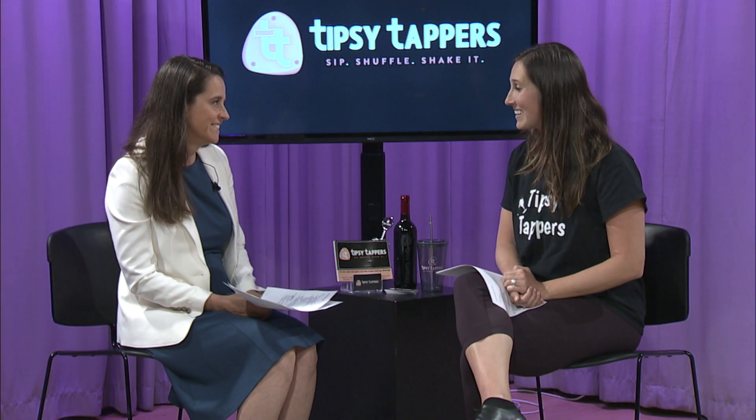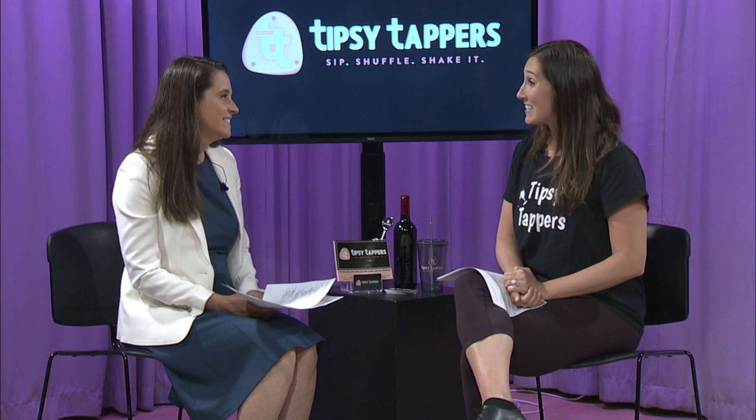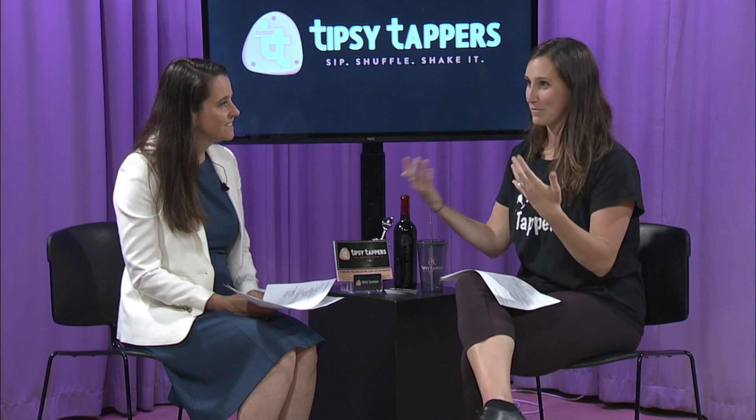Tell us a little bit about yourself, Lindsay. Where did this passion for dance come from? I have been a dancer my whole life — I started at age two, still in diapers in my first tap class. I danced all throughout high school, was on the college dance team, and now I'm actually a dance teacher. Even in my mid-twenties, I'm still dancing and having fun. This is just another way to bring people together and share that energy.